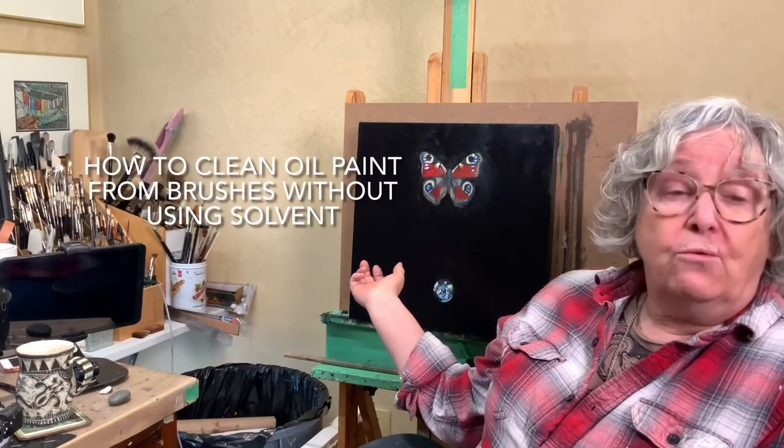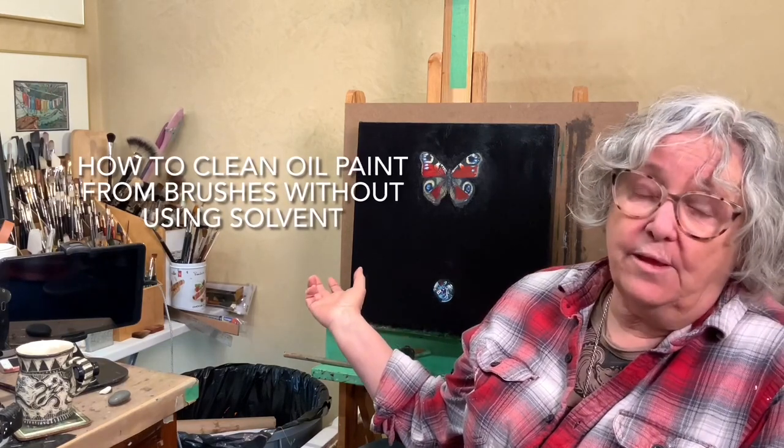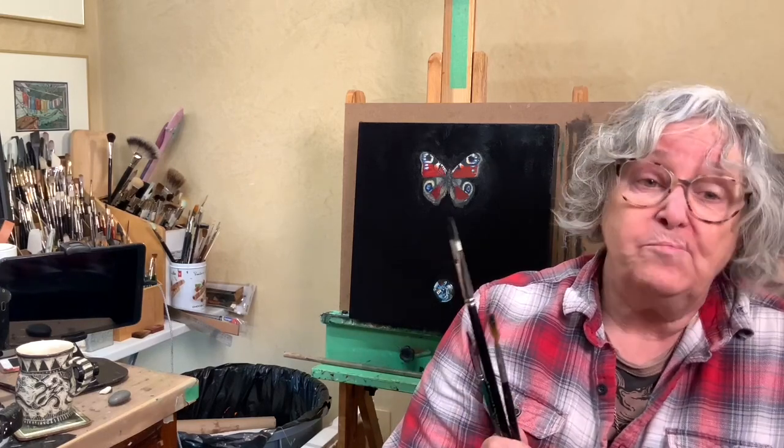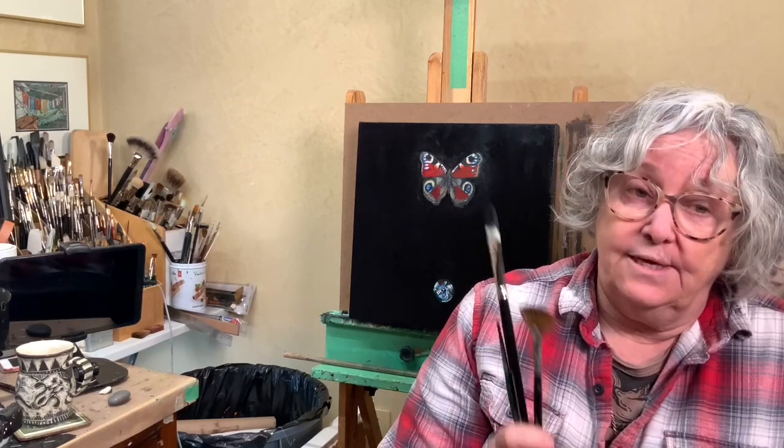Hi, this is Katherine Mills and welcome to my studio. I have a short video on how to clean your brushes without using solvent. So I'll show you how I do it without using OMS or odorless mineral spirits.